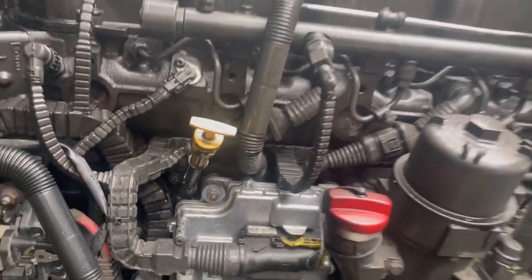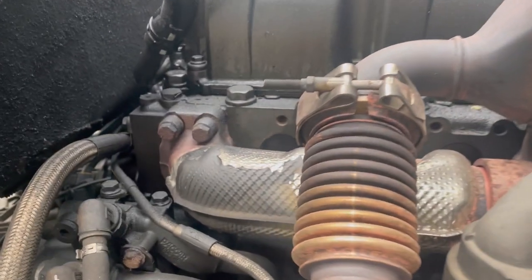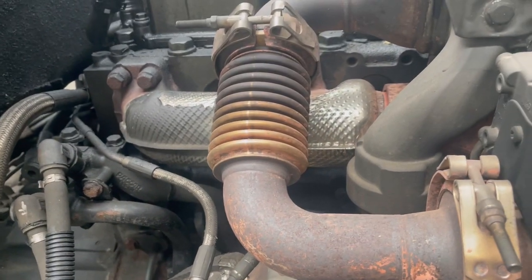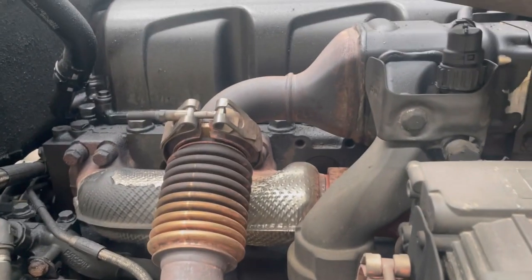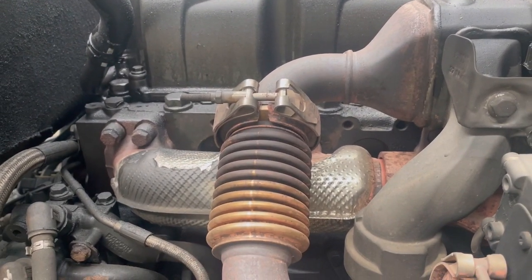Look at that — oil, oil everywhere. The breather pipe has had it too, and I'll show you around the other side as well. Oil there — oh god, it's absolutely everywhere. So what we're going to do is replace that gasket first: get the rocker cover off, replace the gasket, get it cleaned properly, and then do the breather pipe.